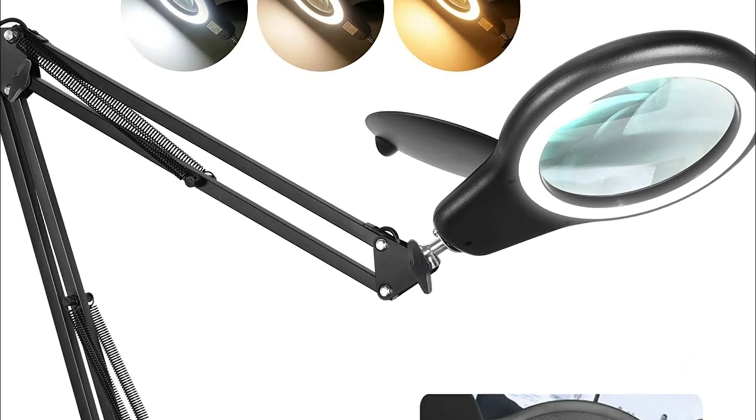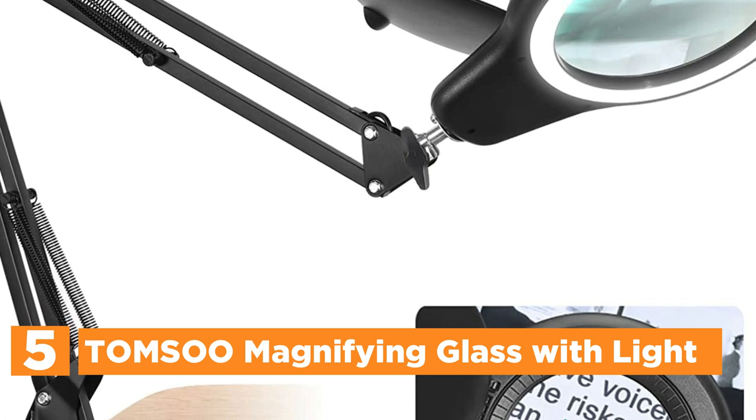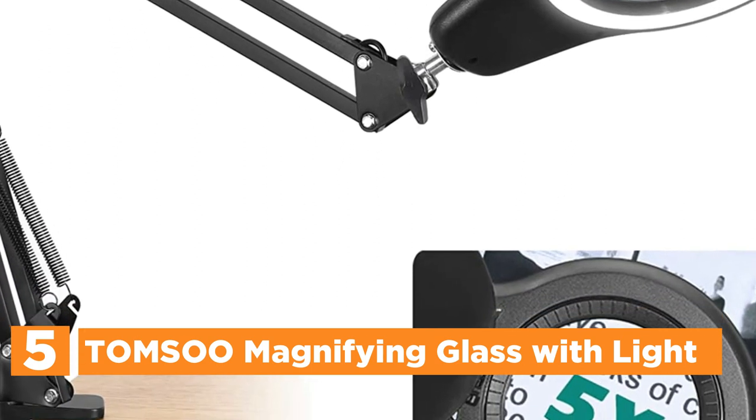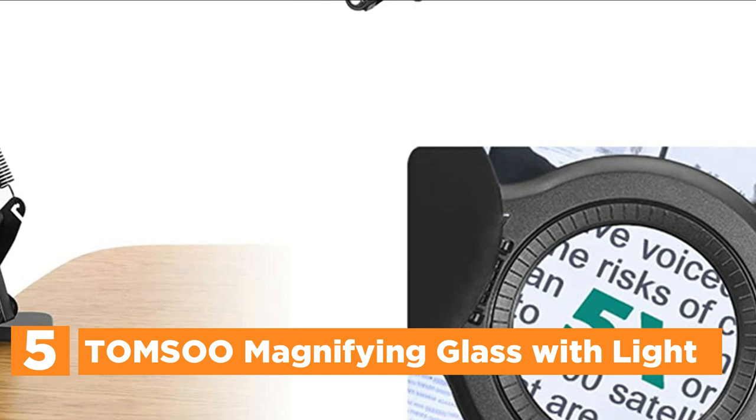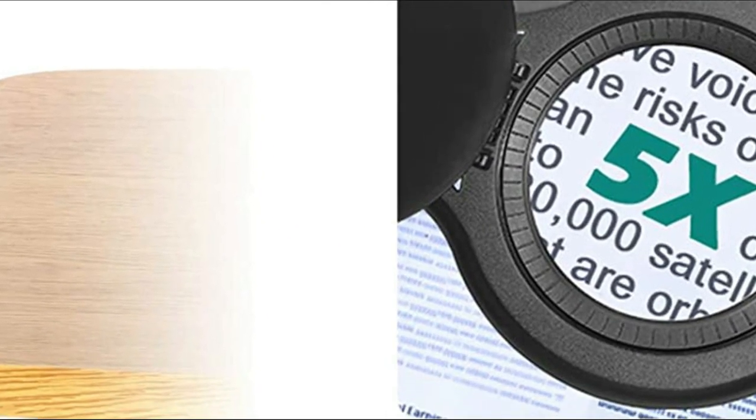Starting our list at number 5, the Tomsu Magnifying Glass with Light. This magnifying lens with stand and light has 8 diopters, as well as a 4.3-inch glass lens. It's resin, which makes it lighter than glass lenses and won't blur your vision.